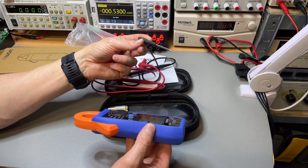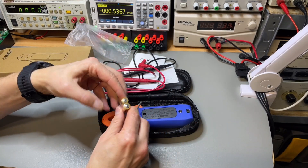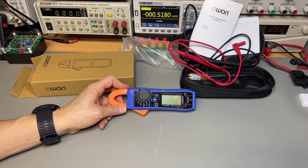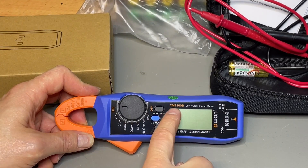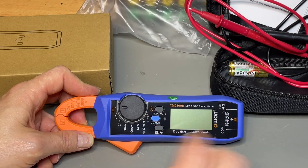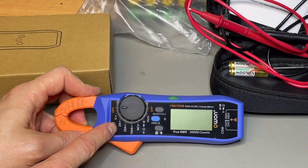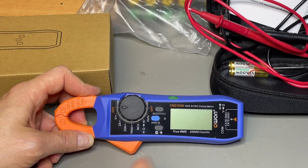It also comes with a screwdriver, which is very handy for putting in the batteries. The meter is the CM2100B rated at 100 amps. Some clamp meters go a lot higher than 100, but the positive side here is that there is a lower amp setting, which we're going to test.